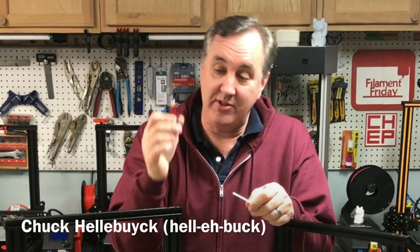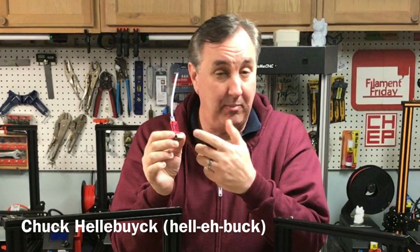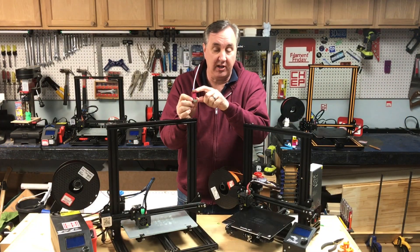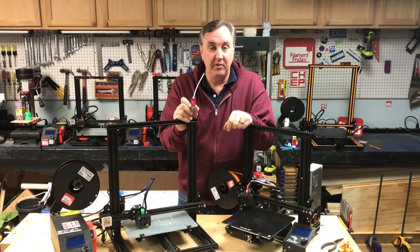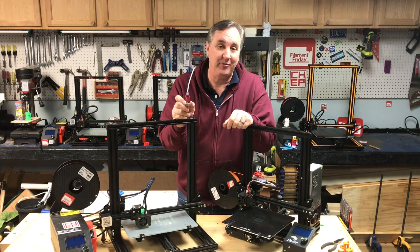The common problem on Creality printers is in the hot end. If you don't get that PTFE tube all the way down to the nozzle, you get a blockage or you get bad prints. I showed how to fix it on my CR-10 mini by replacing the coupling and new PTFE tube, but I found another way to fix it and I'll show you what it is on today's Filament Friday.